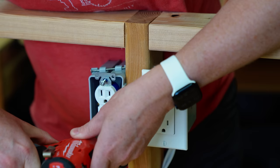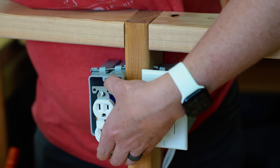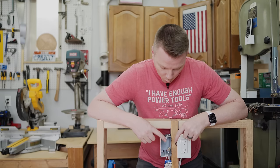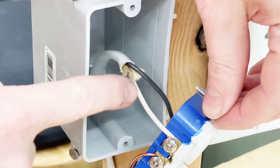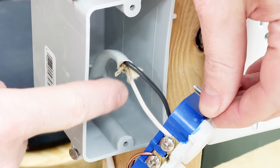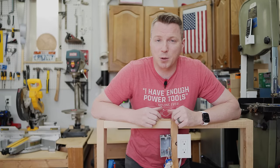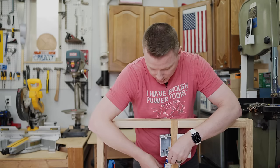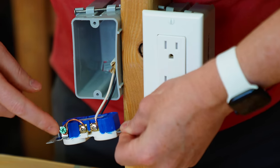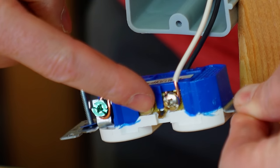If I cut the power and then remove the faceplate, we'll be able to see exactly what's wrong inside this outlet. What you might notice conspicuously missing is a third wire. Here we have our black or hot wire and the white or neutral. What's missing is the ground — there is no ground coming into this receptacle at all. Yet the outlet tester showed everything was wired correctly. That's because someone used a pretty shady technique: they've connected a jumper from the neutral wire to the ground wire. This is called a bootleg ground.